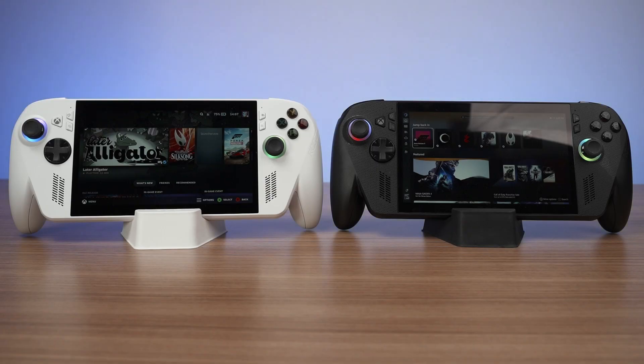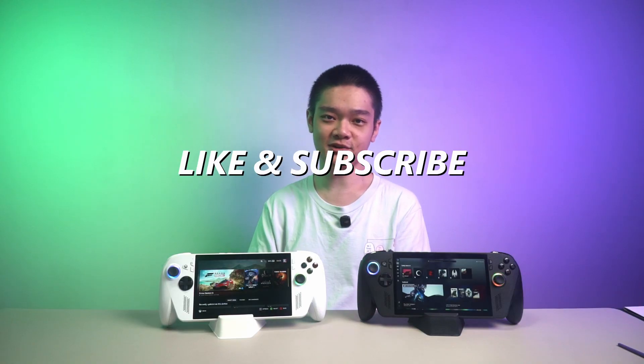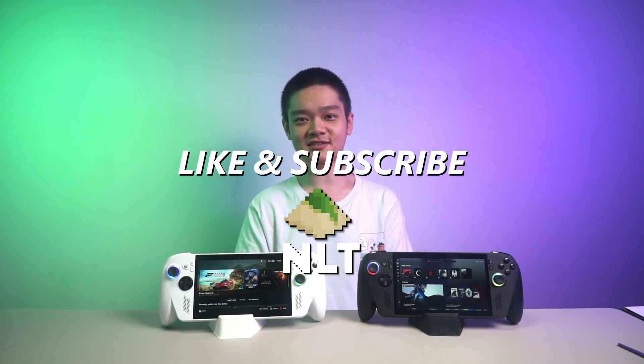And that is all we have to share with you in today's video. Let us know what you think about the performance difference between Bazzite and Windows 11 with the Xbox full screen experience. Will you switch over to Bazzite? Why or why not? Let me know down in the comment section below or add us on social media — all the links are down in the description. Please do remember to hit that like and subscribe button. We'll see you guys in the next video. Goodbye.